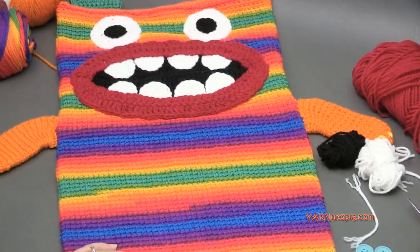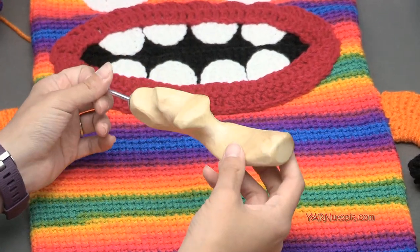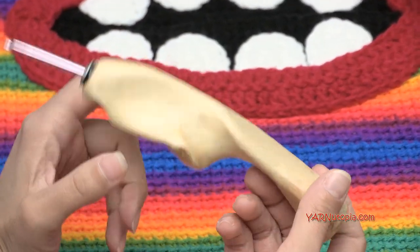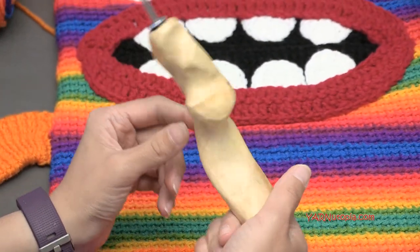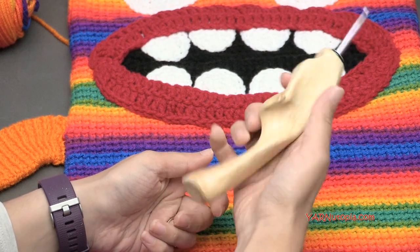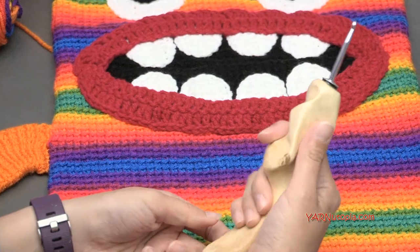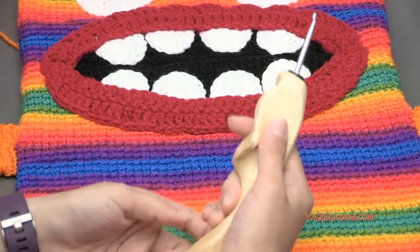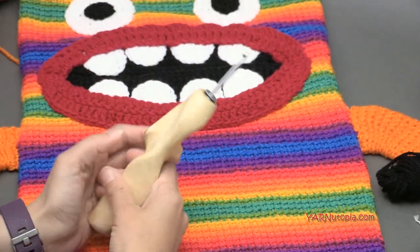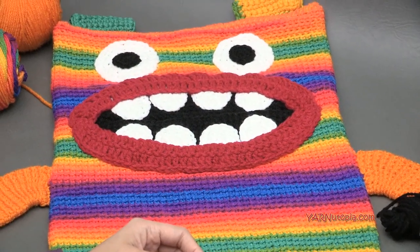For the crochet hook, we're using a G6 hook today — it's super fancy, from the Etsy shop Would Be Fancy. I'll put the link in the description. These are great for anybody with arthritis or just wanting to feel comfortable crocheting. I'll put that link in the description so you can get that at the Etsy shop Would Be Fancy.